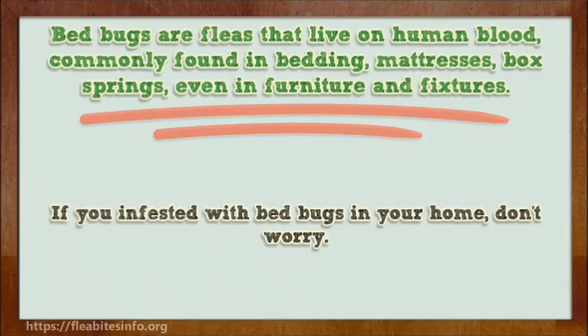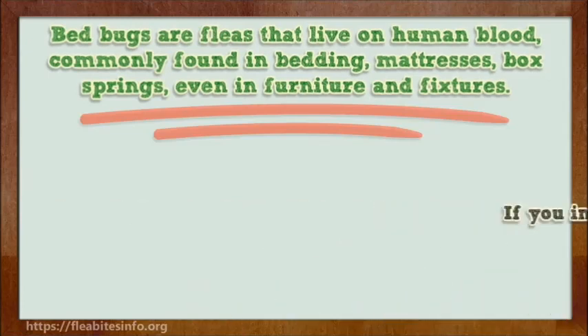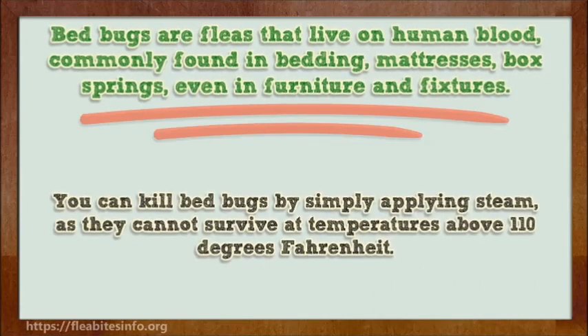If you are infested with bed bugs in your home, don't worry. You can kill bed bugs by simply applying steam, as they cannot survive at temperatures above 110 degrees Fahrenheit.